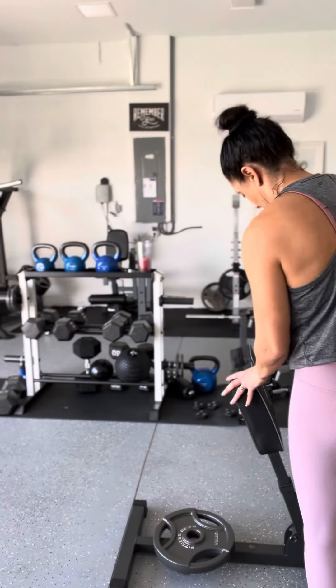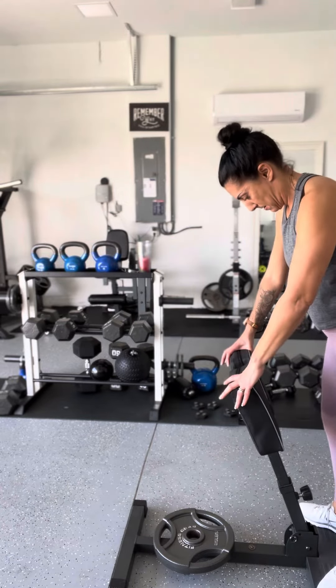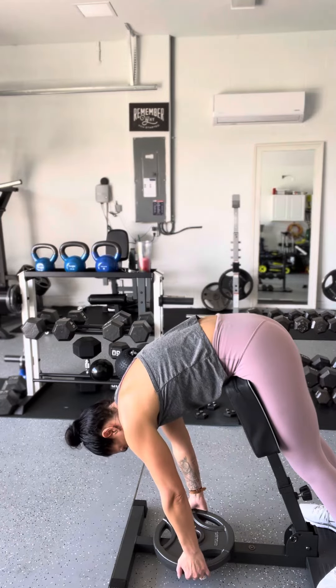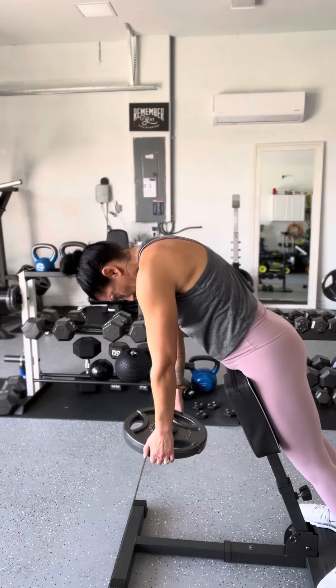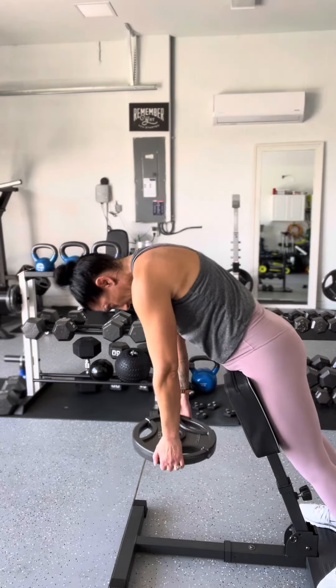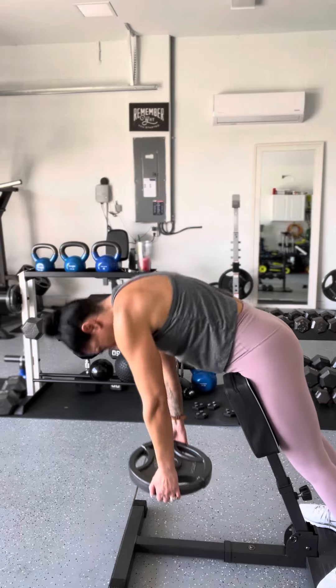I'm just going to fix this angle — here we go. Come down, grab your weight, round your shoulders. We're not coming up super high here. Inhale, exhale.